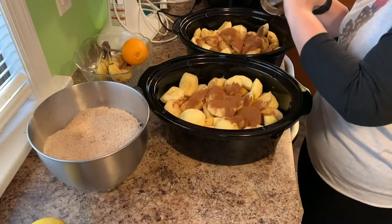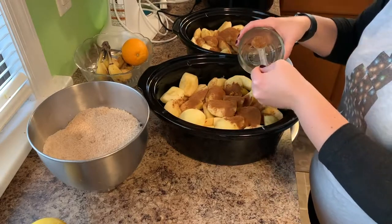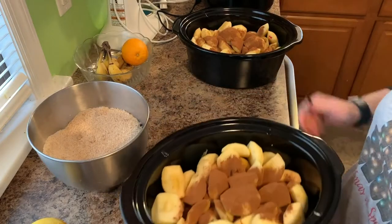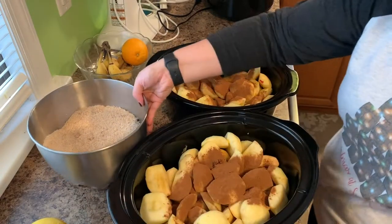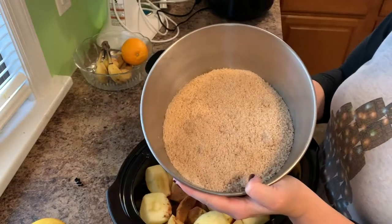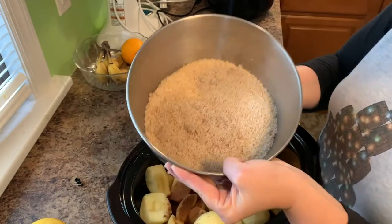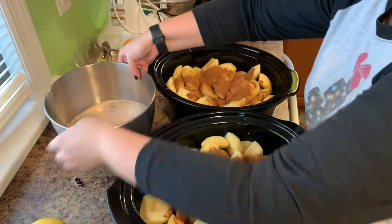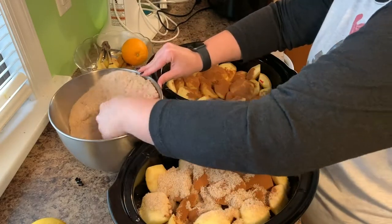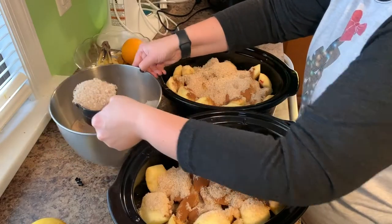This recipe is adapted from the Fresh Preserving website, the Ball recipe website. It pretty much follows that recipe, but it has the orange zest added to it, and I used juice instead of water. I'm also using half brown sugar and half white sugar. I took three cups of white sugar and three cups of brown sugar and put it in my stand mixer and just mixed it up with the whisk attachment so it's all combined. I'm scooping this out with my one cup measuring cup. The recipe calls for four cups of sugar and I tripled the recipe, so that would be six cups of sugar in each crockpot — I decided that was too much, so I'm not going to put as much sugar in.